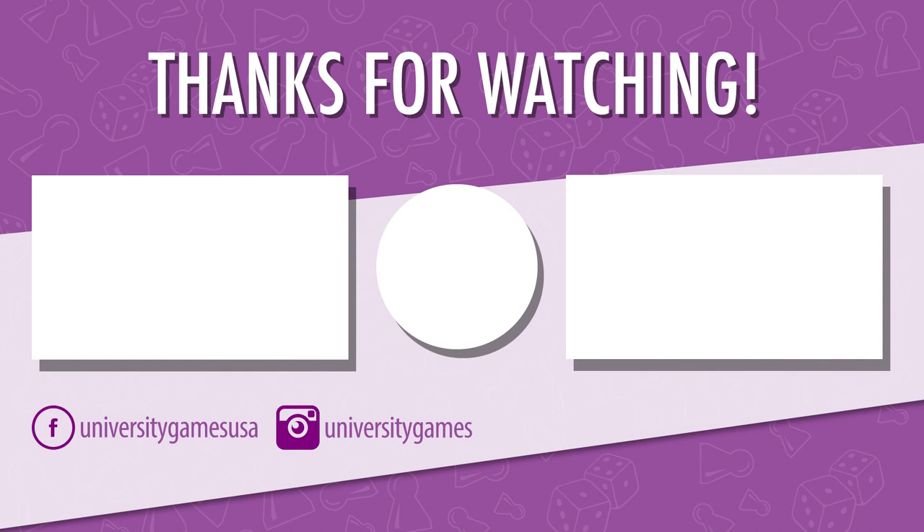If you found this video helpful, go ahead and give it a like. And while you're at it, make sure you've subscribed to stay up to date on the latest and greatest from University Games. Thanks for watching, and we'll see you next time.